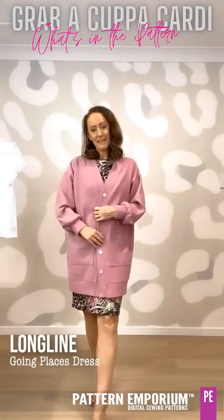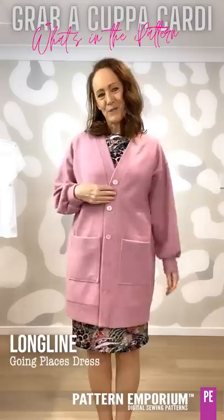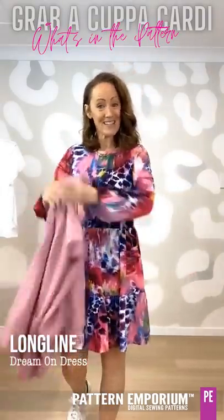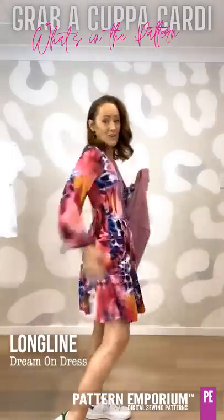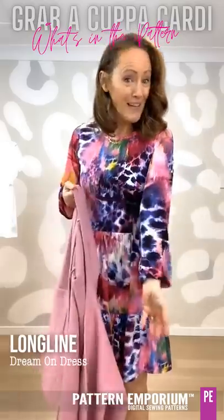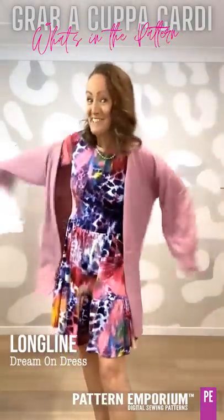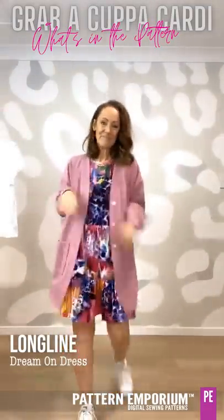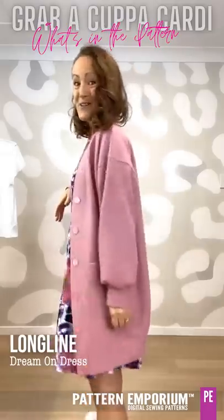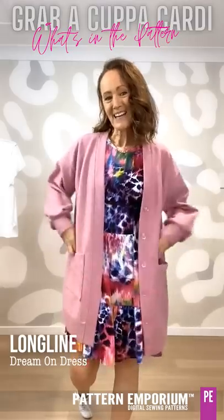And then if you wanted to button it up with buttonholes, it was gorgeously put together. What about over your favourite Dream On or Everyday's a Weekend dress with the gorgeous gathered skirt? This one has a fitted bodice and that sleeve — you want that sleeve to not be crushed. Perfect cardi for it. That is so cute and my sleeve fits beautifully underneath without getting crushed.